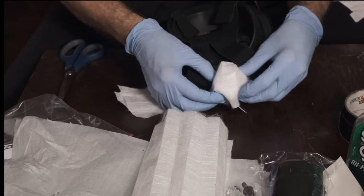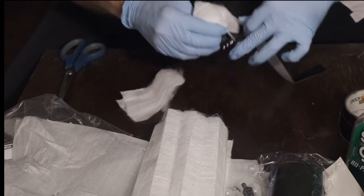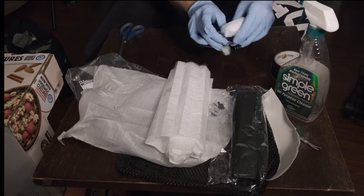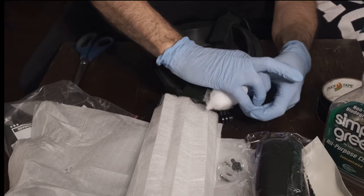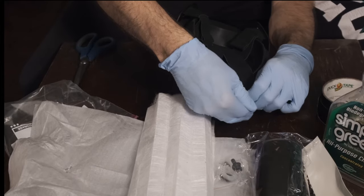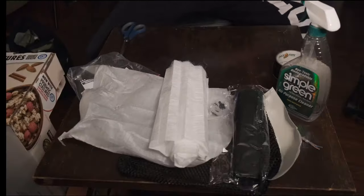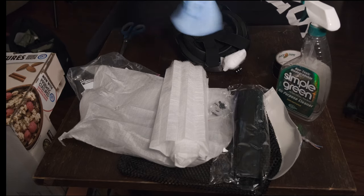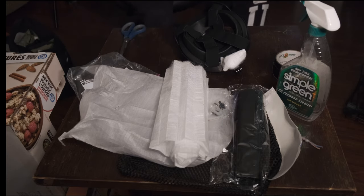I wrap it like that and fasten it tightly around. I might have to take my gloves off to do this. I think it's now safe because if there's any virus on these gloves the filter will block it, so I'll take the gloves off. I'll dispose of these and be back shortly.